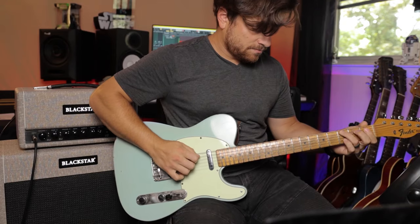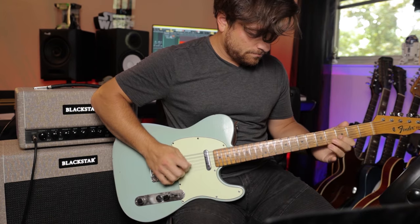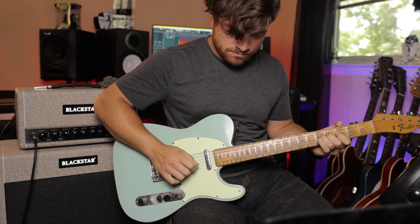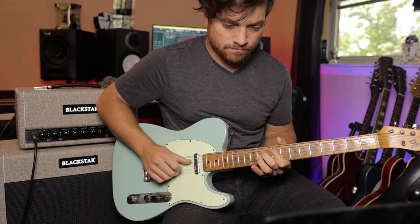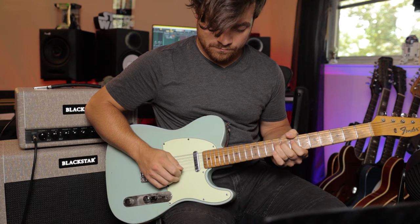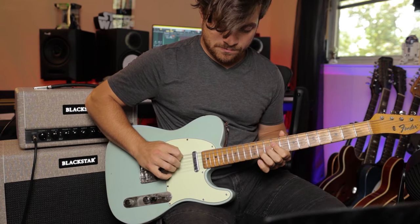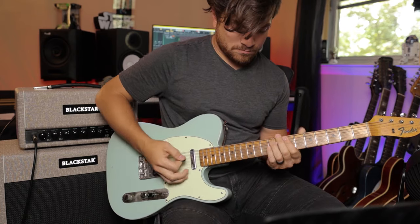Let's now hit that with Nobels ODR-1 and hear how this thing takes an overdrive pedal. So channel one takes overdrive really well. Just for fun, let's put on a little bit of a rock vibe pedal, mix in some overdrive and combine the two effects. So that's channel one — takes pedals really nicely. You can really fine tune things the way you want them.